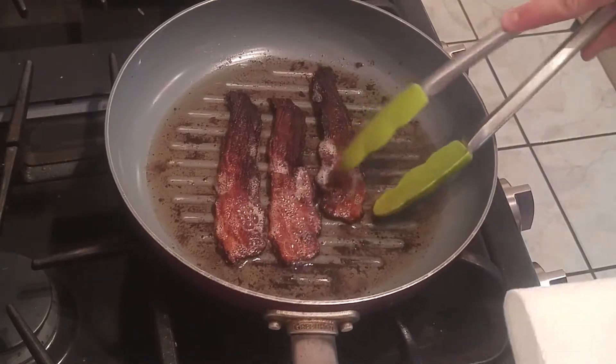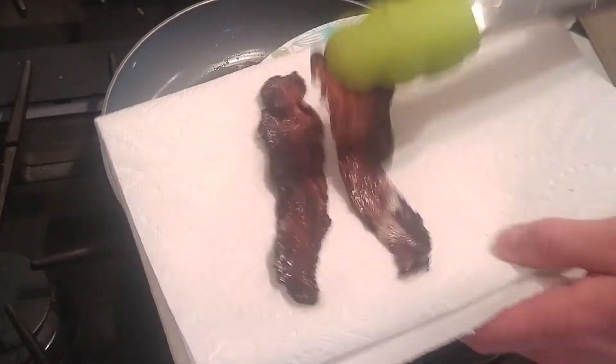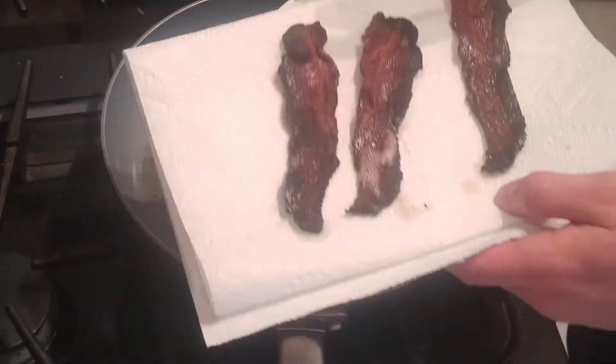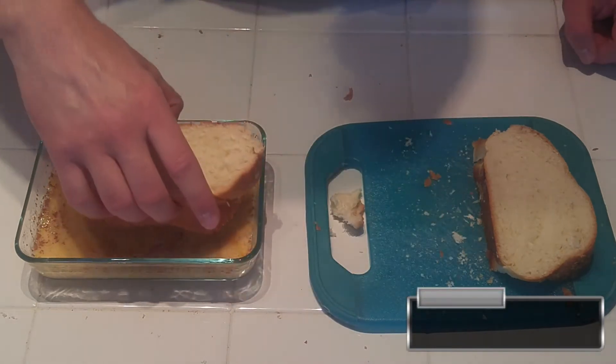By the time you put your chicken in the fryer, your bacon should be done. Mine looks pretty crispy, and that's just how I like it, so I'm going to take it out and drain it on some paper towels to get all the grease away.